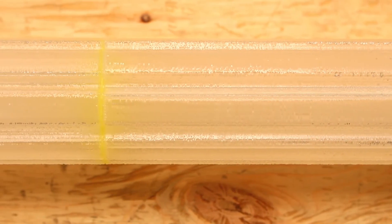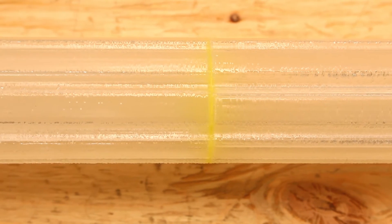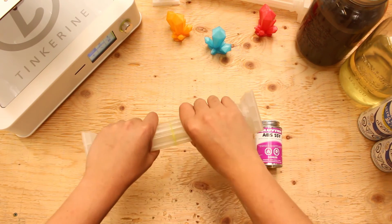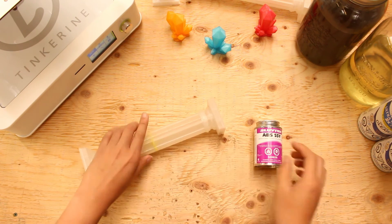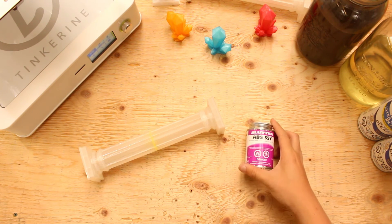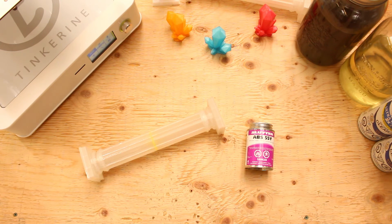Well, as I guessed, the ABS solvent cement dried up yellow like wood glue. We tried out ABS solvent cement and the results are fantastic. The only downside is it turns yellow when it is dry, and you'll have to cover it up — unless you're using yellow filament.